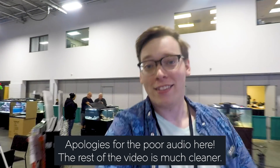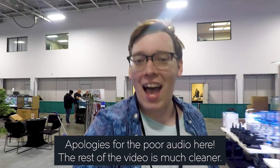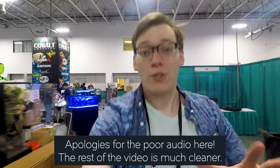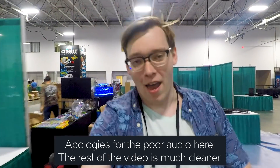Hi, I'm Alex, and this is Tank Tested. Today I'm at Aquashella — this is before the show opens — and I want to share with you how I set up an aquascape.